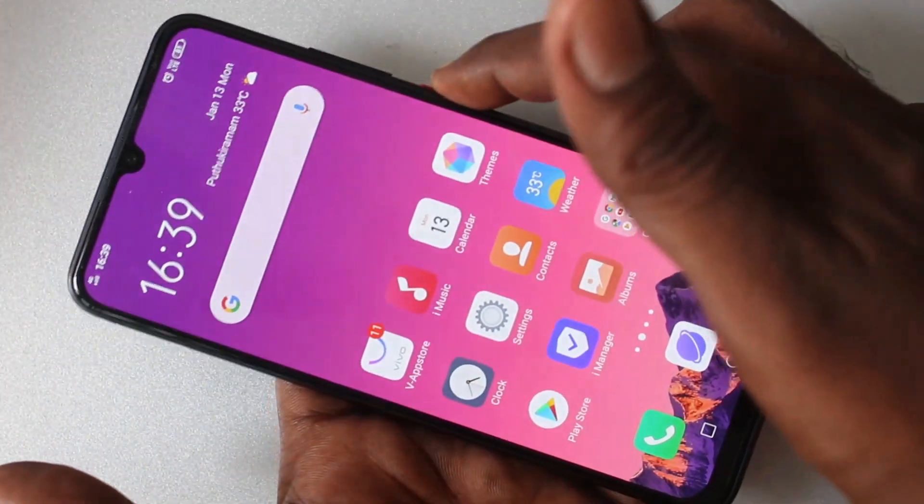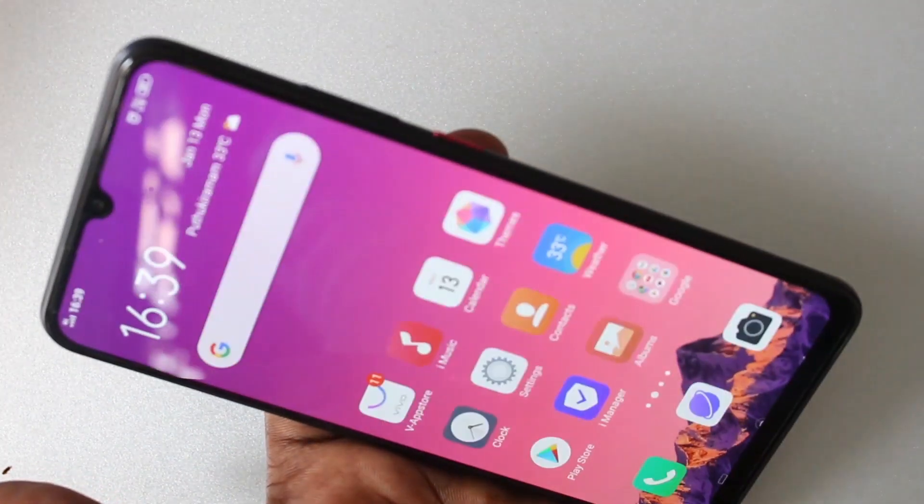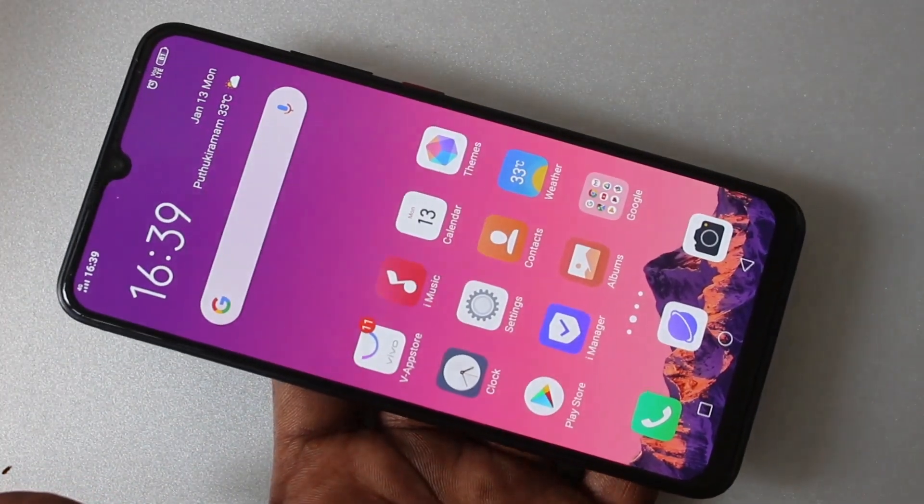Now go to the home screen and put your phone in lock. And now try to open with your face. Yes, it's opening. Face unlock is working very well.